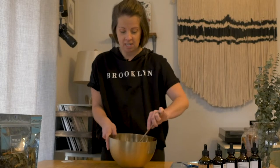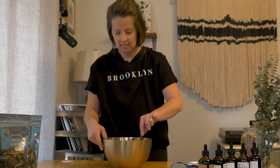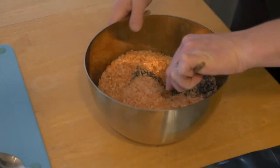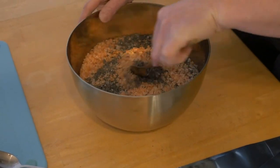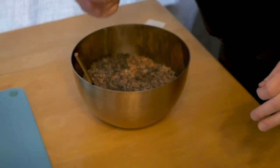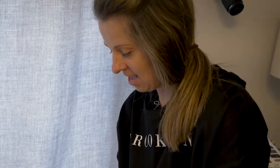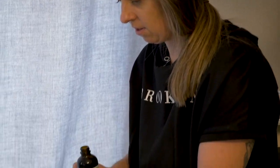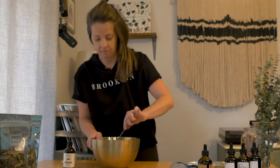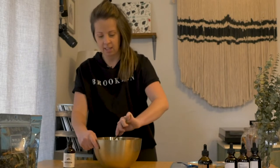You want to stay hydrated after you take a bath with one of these. Adding in that pink Himalayan, just to mix in that nice color. I'm all about the aesthetic and how nice this is going to look.